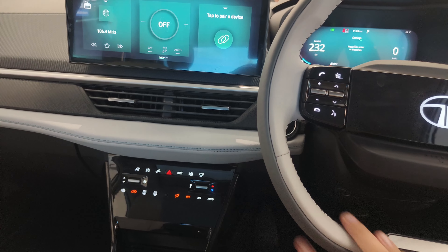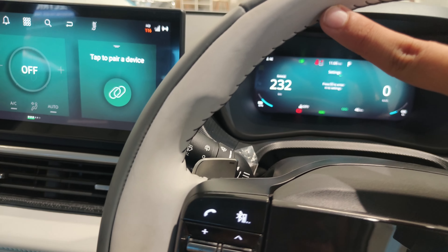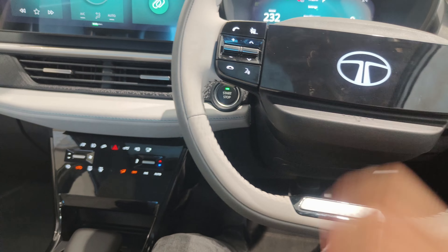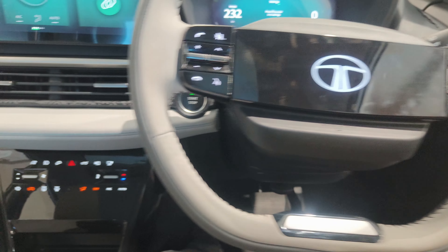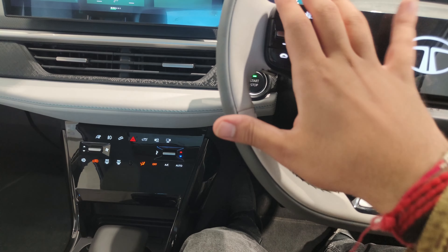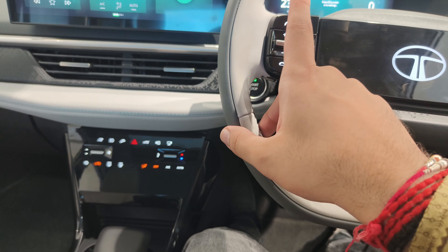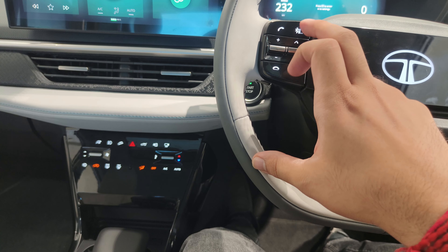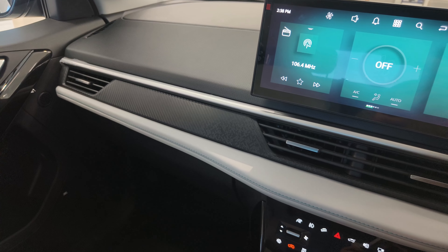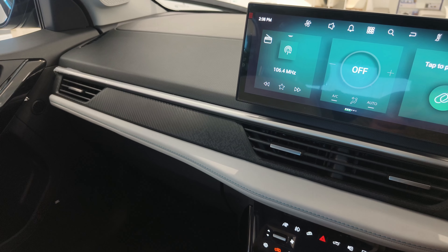If we talk about the steering wheel, you will get a dual colour finish along with black switches, and the Tata logo comes with illumination. Your cruise control button is located here, and with the info button you can increase or lower the volume, change the track, pick a call, cut the call, use voice assist, and get Bluetooth mode. You now get a 12-inch screen, and in this car you also get built-in Alexa, Google Assistant, Android Auto, and Apple CarPlay.